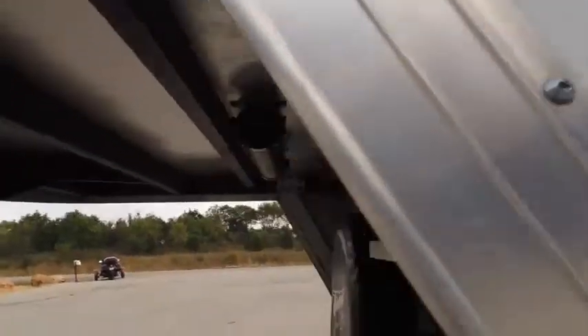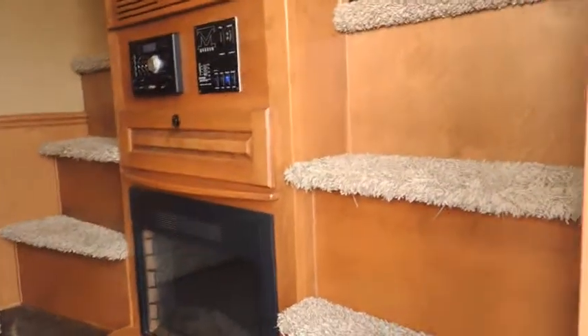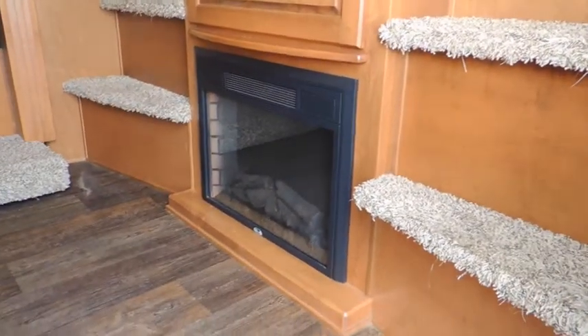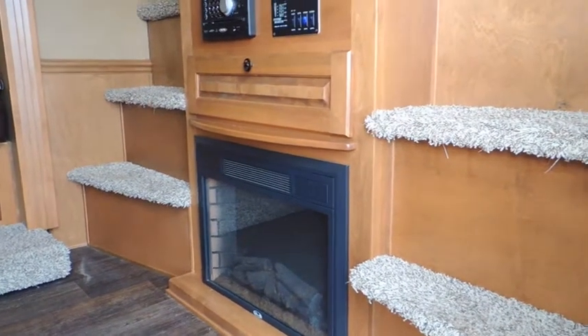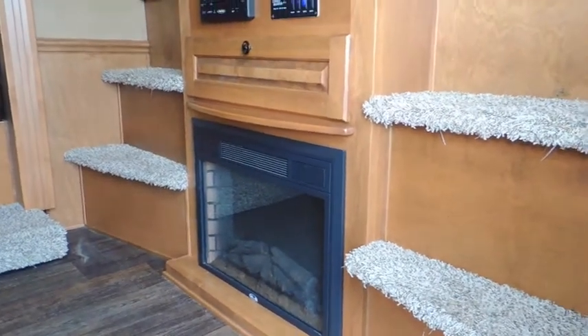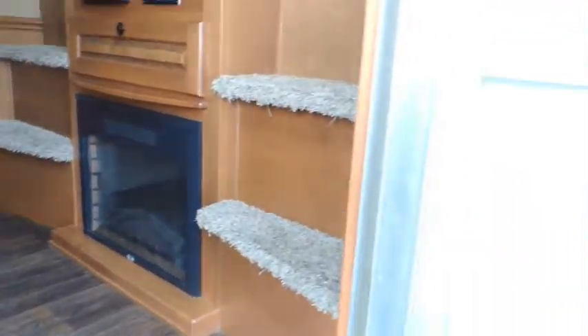Let me take you inside. This is the aluminum frame, aluminum floor trailer. First thing you're going to see is his and her steps. Got your fireplace right here in the middle — works out really good for backup heat. If you're plugged in and paying for the campsite, you run and heat your trailer off of what you're already paying, and save your propane for your water heater or to cook with.